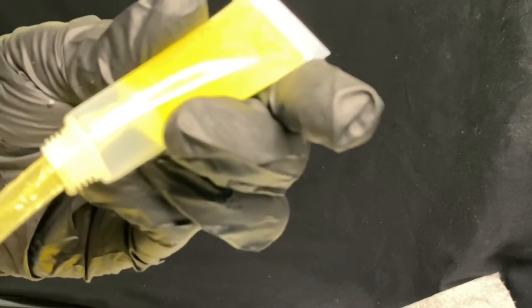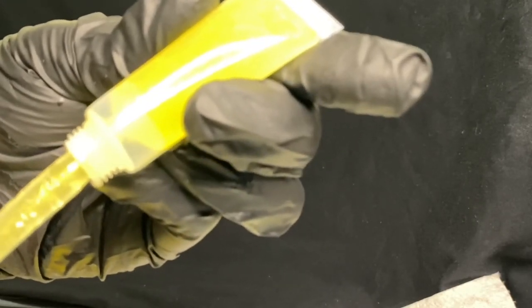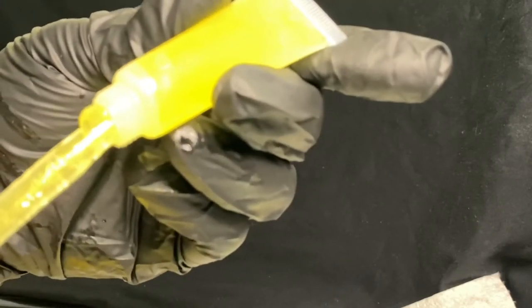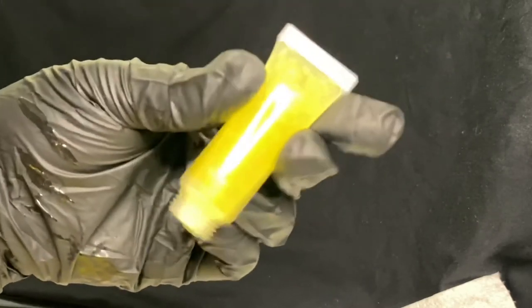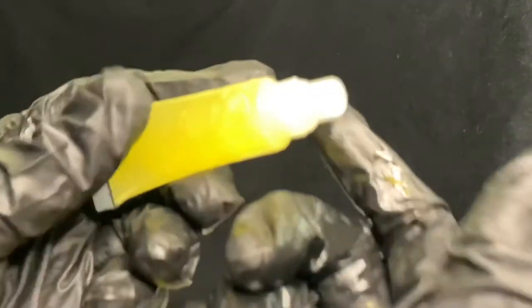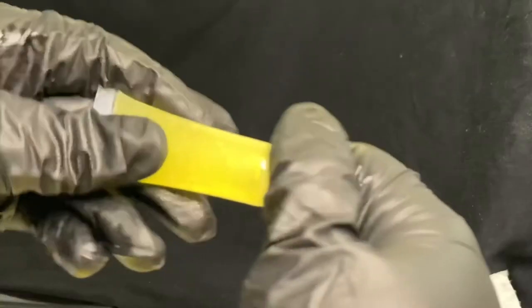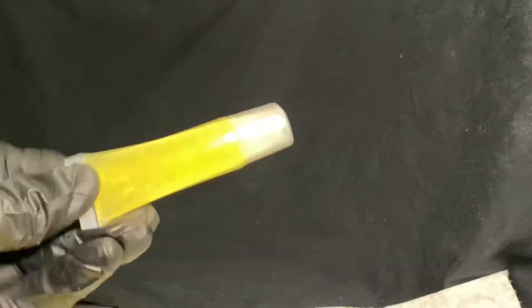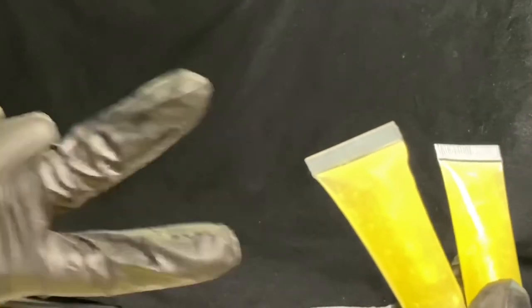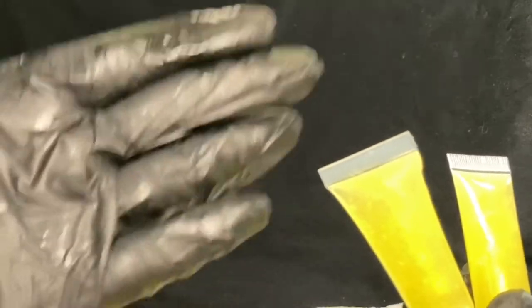Just in case anyone was wondering, we do sanitize our lip gloss tubes before we put lip gloss in them and before we ship them to you all. Our lemon ecstasy lip gloss is back in stock. Thank you guys for watching, and if you're a new viewer don't forget to like, comment, share, and subscribe. Sigh Baby out.